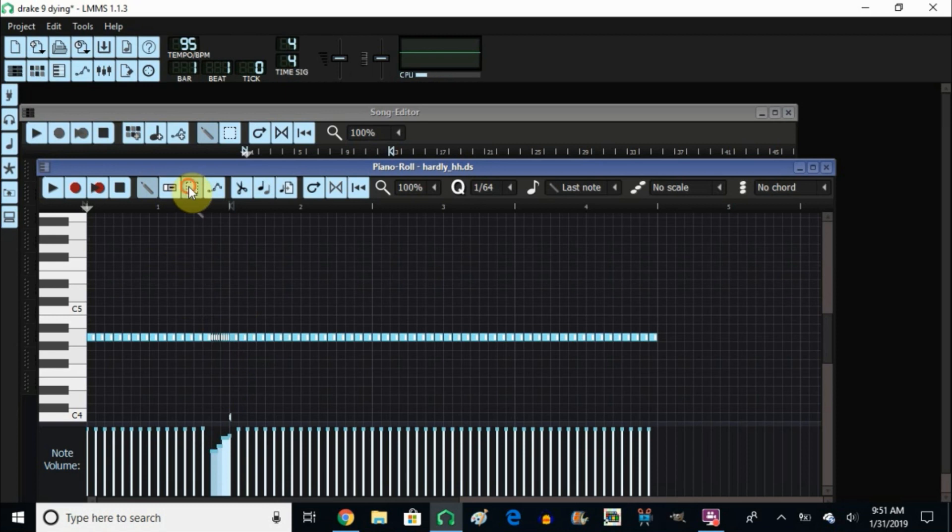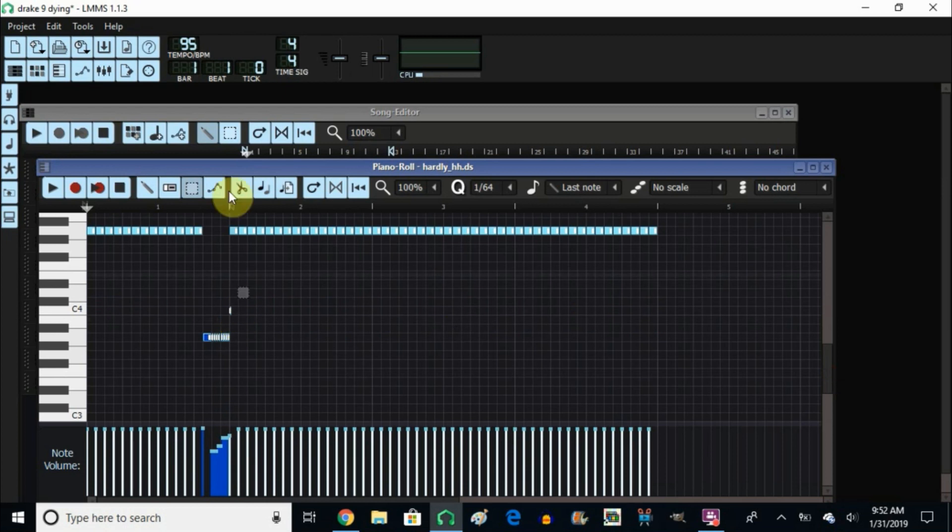To bring notes down, highlight them, then control arrow down — now they're down here. Then erase whatever you don't need using the erase tool. To bring them back to normal size, go back to 1/16, click on one and put it wherever you want it. That's it for the hi-hats.